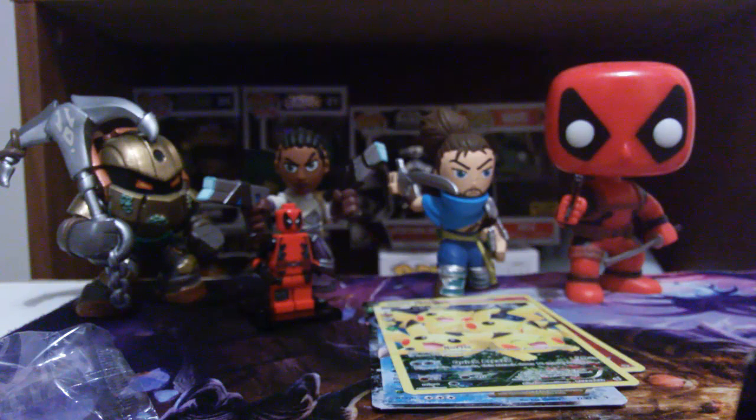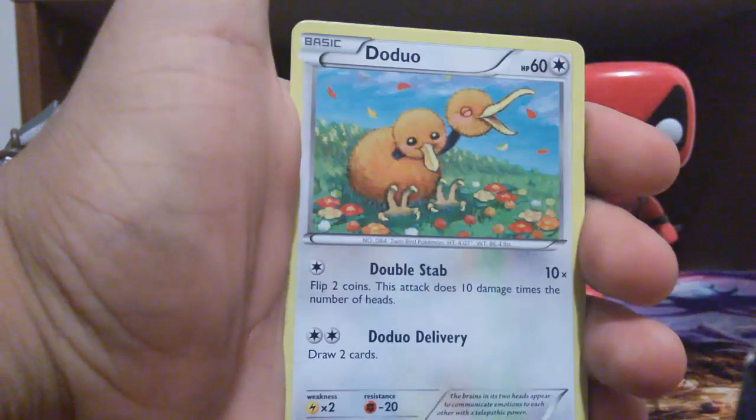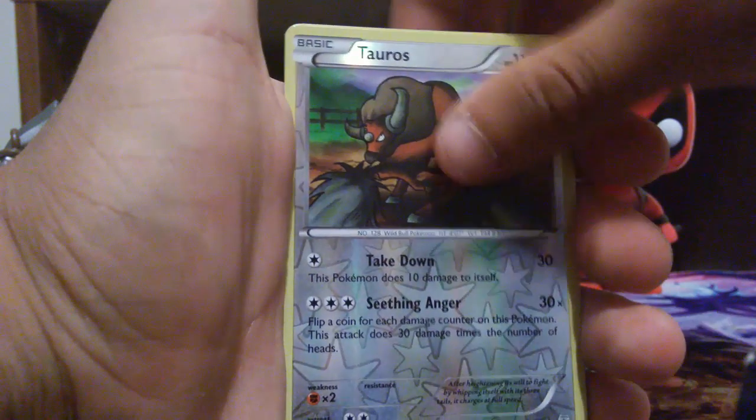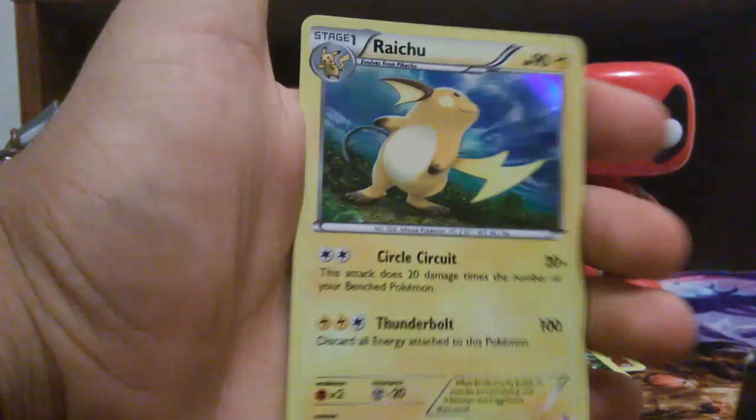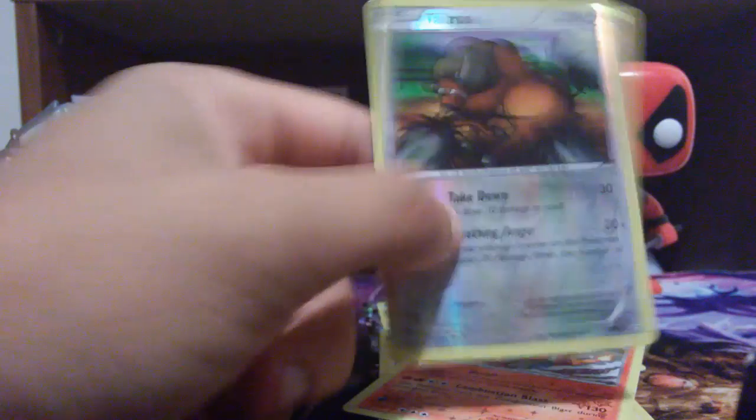Not even halfway done — we only did three packs and these packs just don't want to open. Come on! Just pulled a Pikachu full art and a Blastoise EX — that's amazing! Okay, one two three. We got Gulpin, Maintenance, Machoke, energy card, Doduo, Slowpoke, another energy card, Tauros, and a Charizard from Radiant Collection, plus a Raichu holo — that's amazing! And this Tauros is from Jungle — so that's pretty cool.